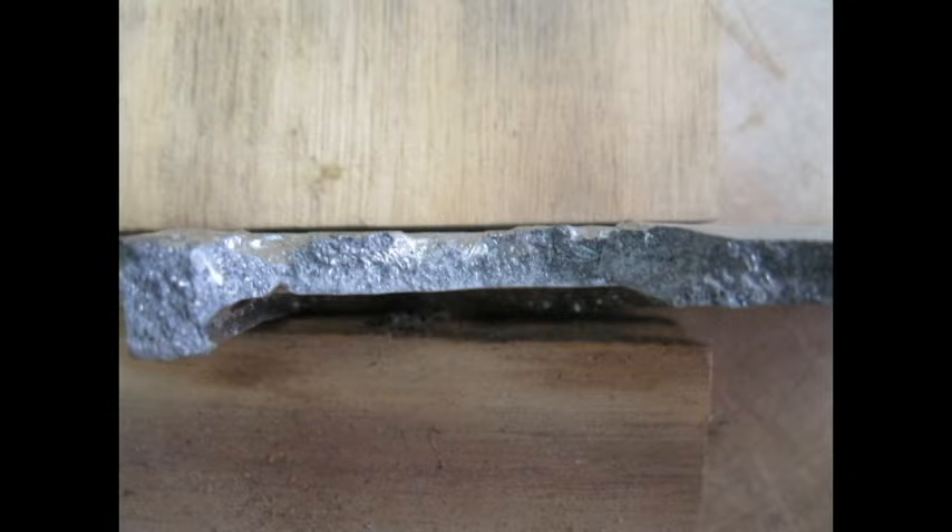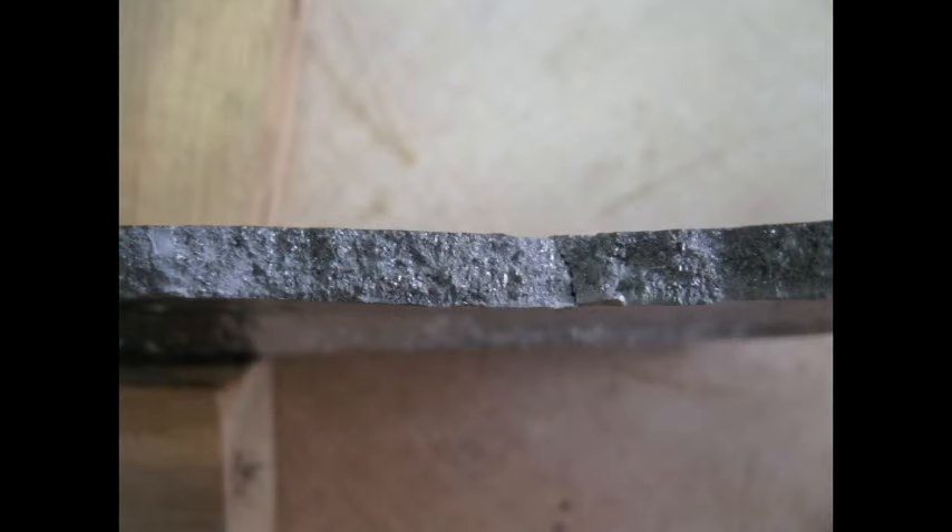I was going to end the video here, but I thought it would be great if I could break the casting that had the defects and the ingot, and then have a look at the grain structure. I'm really glad I did, because what it looks like is happening is the alloy is segregating out, with parts of it floating to the cope — the top surface of the casting.